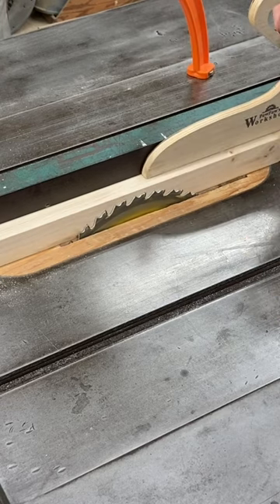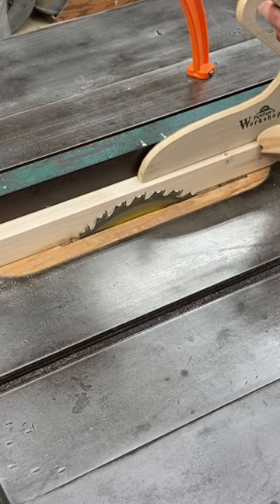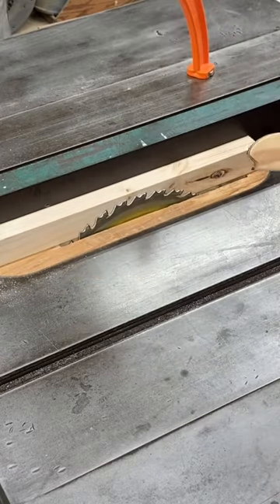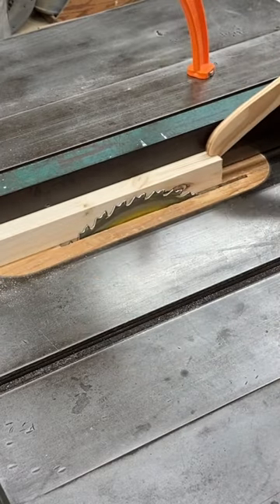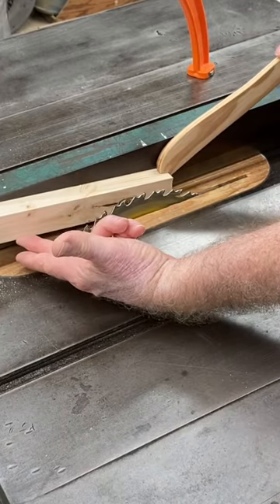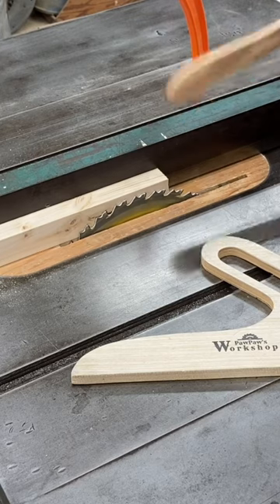Now should you decide to use one like this, use it in conjunction with this type — that way you can actually hold the material toward the fence. But please, for whatever reason, do not use a single push stick like this because of that potential hazard. Always be safe with the table saw.